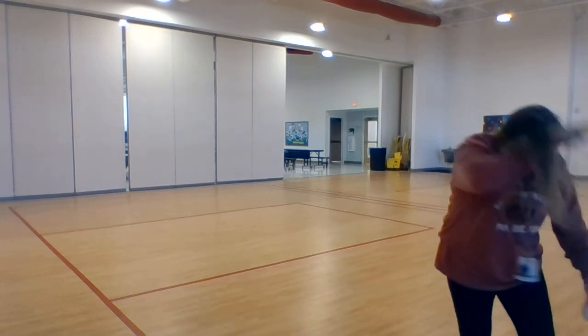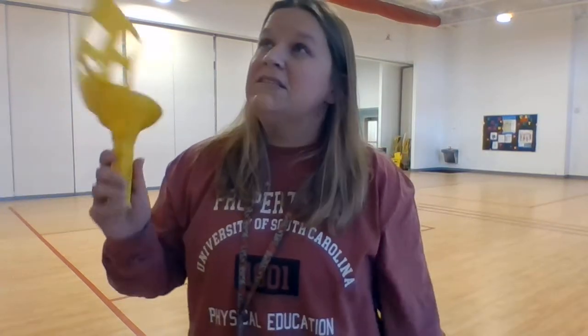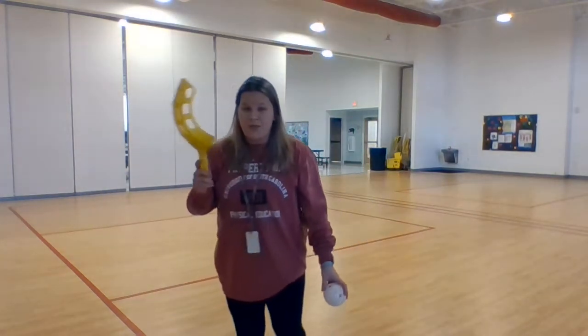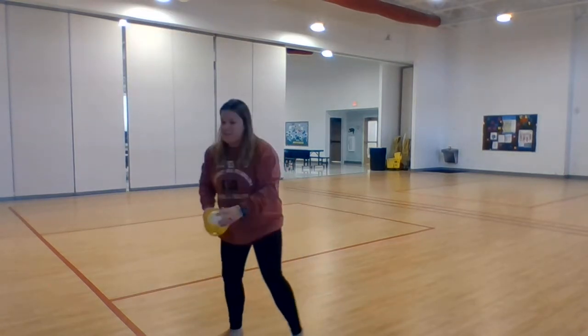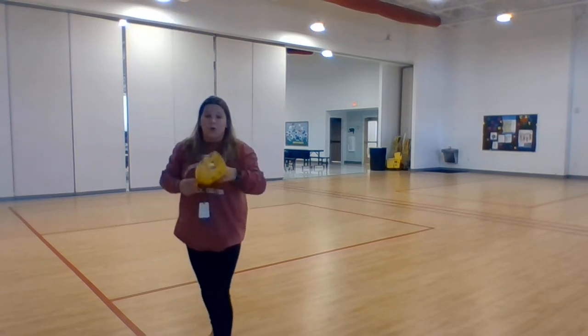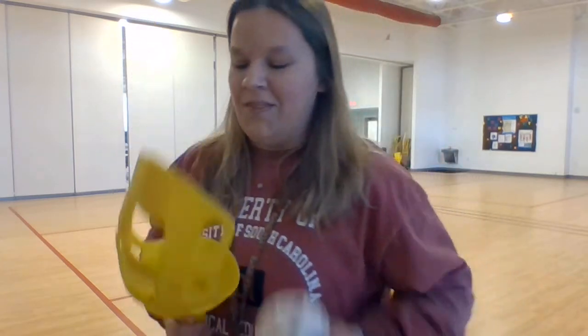I have a question for you. If anybody can email me the right answer, I just might have a few extra points for you. Think real hard — what sport does this remind you of? What sport do you have to use something to catch a ball? I'll let you think on it, I'm going to show you a few more times. What sport do we play where you have to catch a ball with something other than your hand? If you can think of it, I'll be glad to hear your answers here in class.